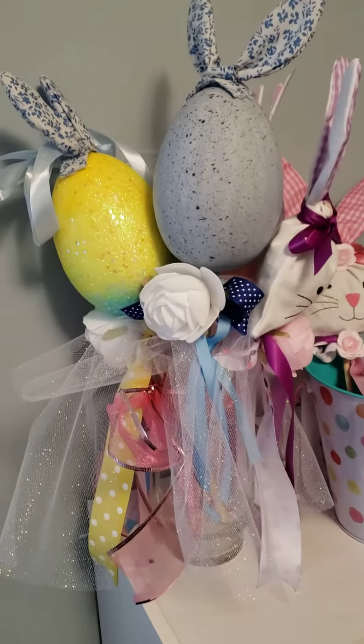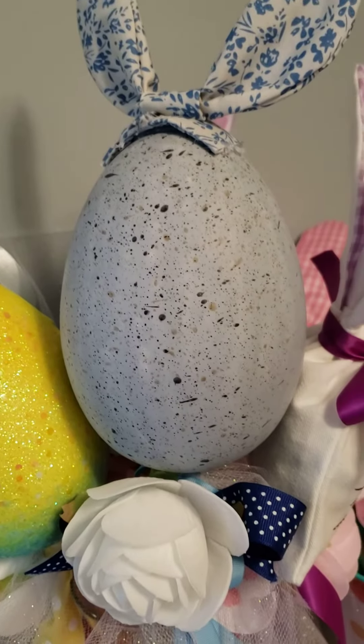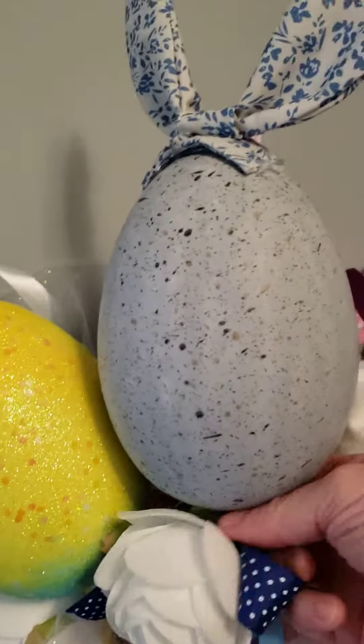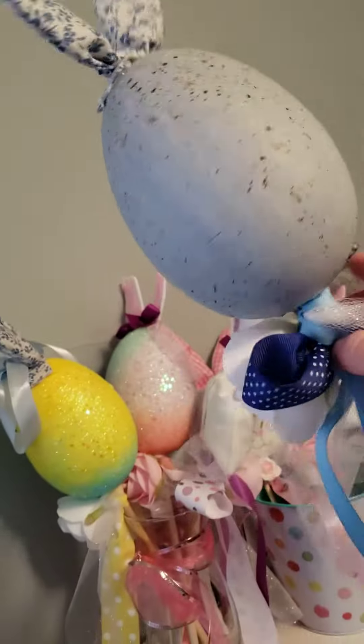These are Easter egg wands. How cute is that? Those little foam eggs that you can pick up from the Dollar Tree or Walmart — these actually came from Walmart. I added a stick to it with some ribbon and tulle and decorated them up. How cute is that?